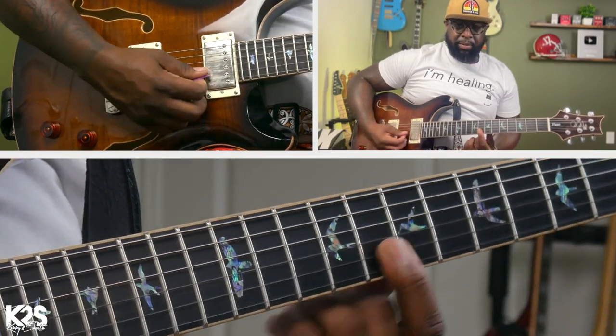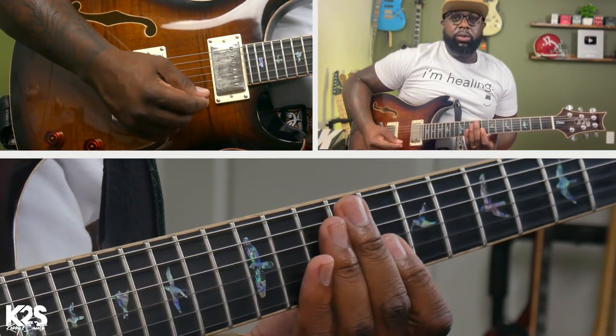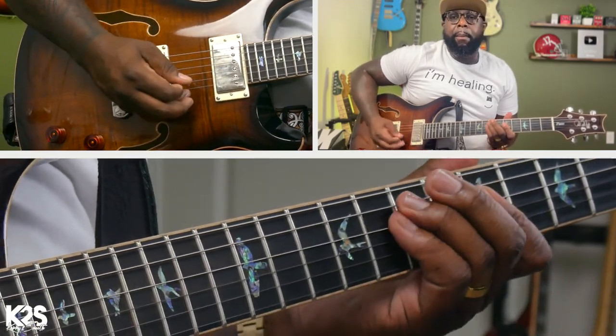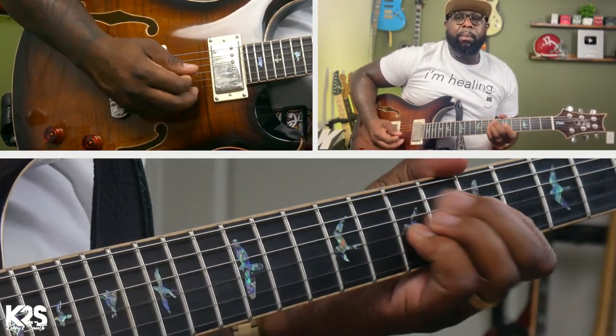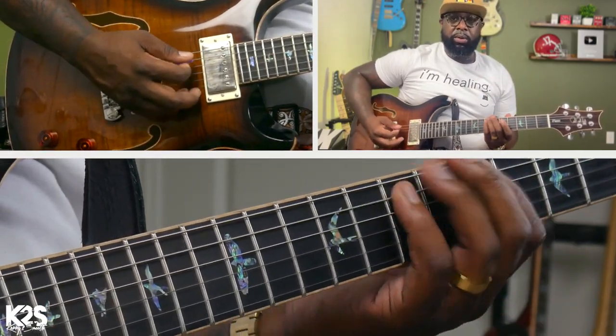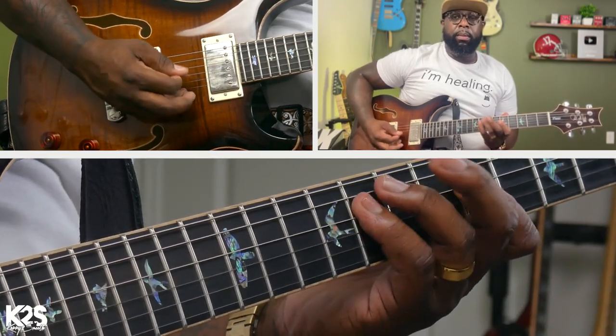I want you to focus in on the E and the B string. For that whole pickup, if you're looking at it, you can start on the two. Palm muting - for that same effect, because you like that percussive nature, it makes a huge difference when you're playing. Especially as a guitar player, this is your time to shine. Let's go back to that whole percussive nature.